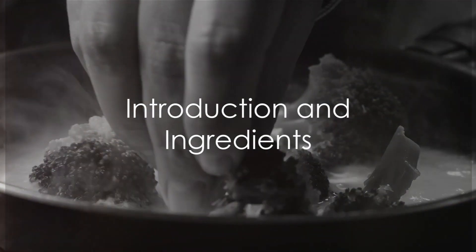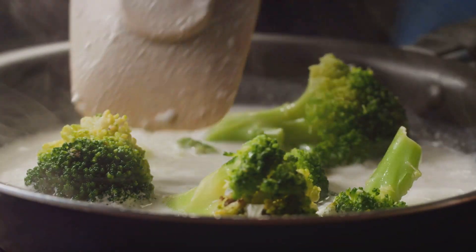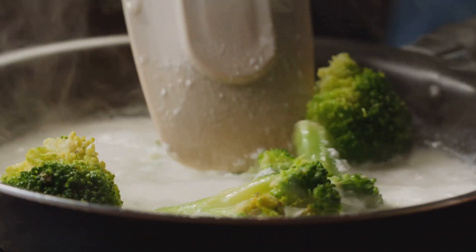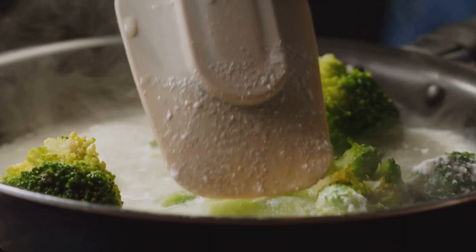Looking for a healthy and delicious recipe that is easy to make at home? A well-balanced diet is not just about eating the right foods, but also about enjoying what you eat. Today, we're going to make a simple, yet nutritious dish – a broccoli and egg stir-fry.